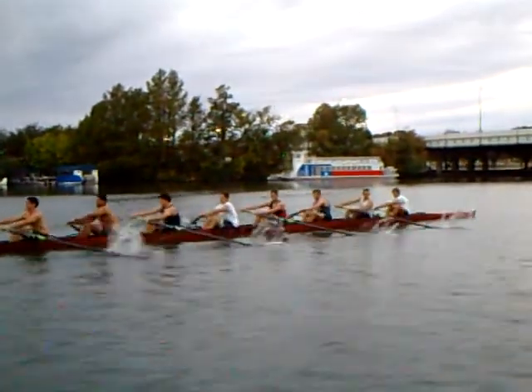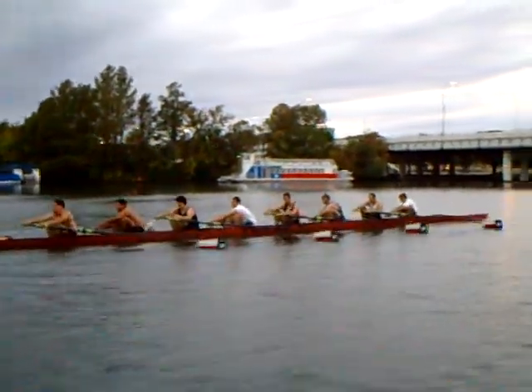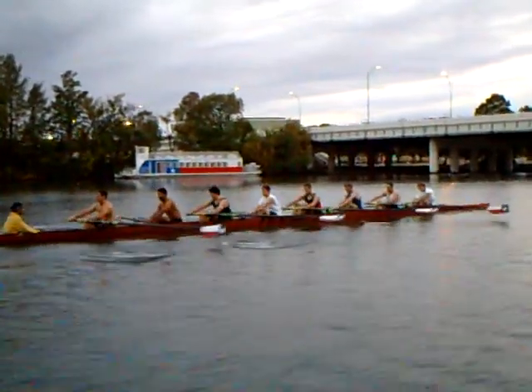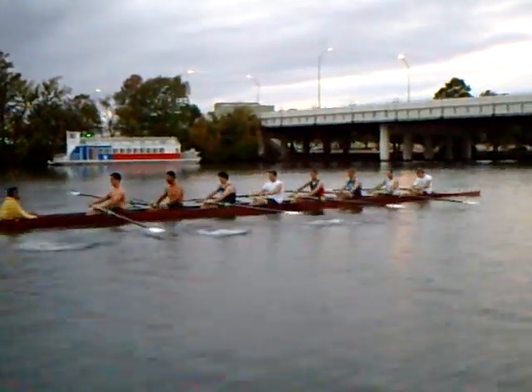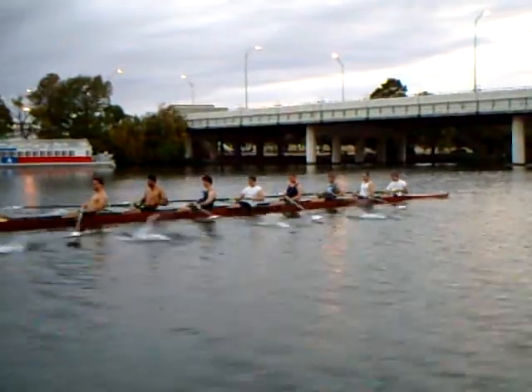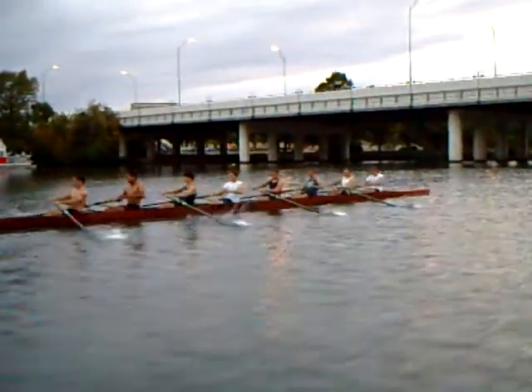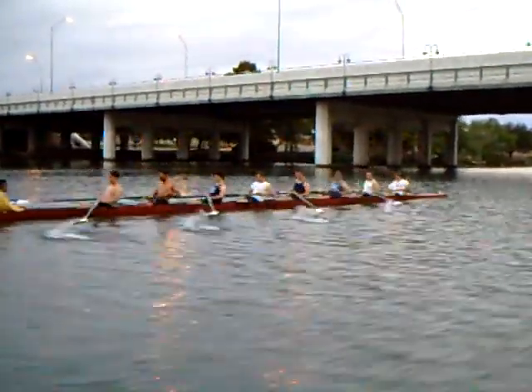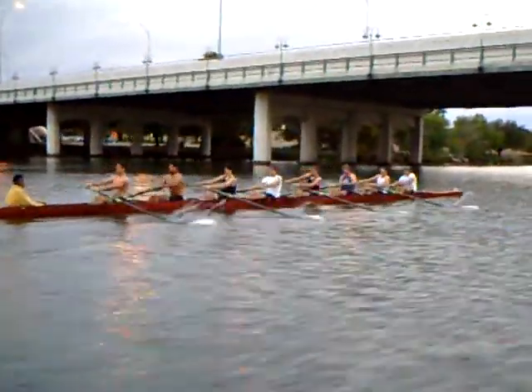As you can see, the starboard side is much more together. There's still a little bit of a hang in the catch that the port side had, but it is not as distinct. There's definitely a hang — that was a little better, that one's better, better. Here we are in the middle of a ten.